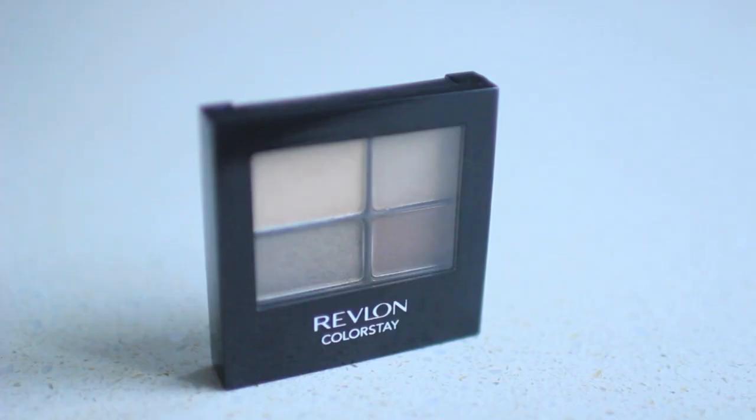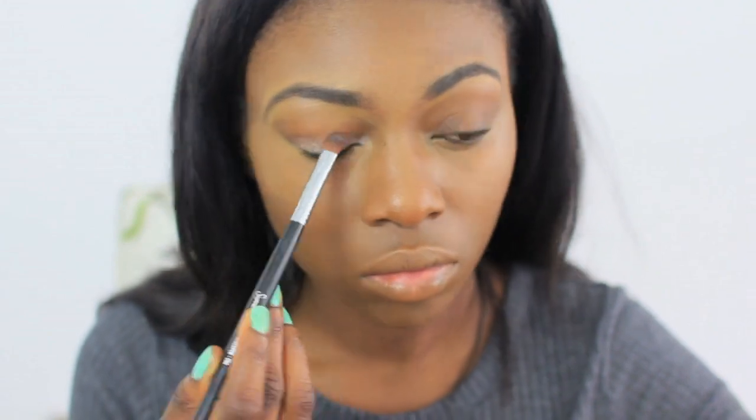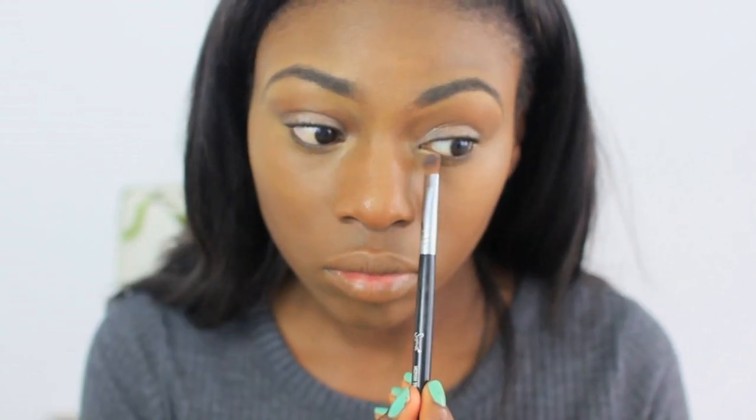I'm going to start off with this amazing quad — it's from Revlon, it's the ColorStay, and basically it's a quad of golds and browns. If you're super simple like me, this is the quad of all quads. I put gold on my lid, a little bit of gold in my tear ducts, and brown in my crease. I want to keep my lids looking super simple but at least done.